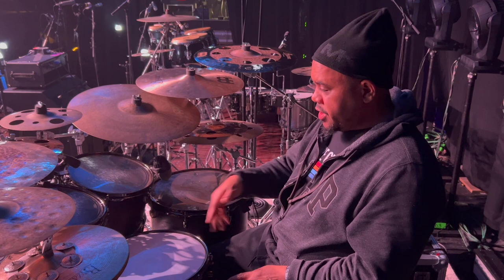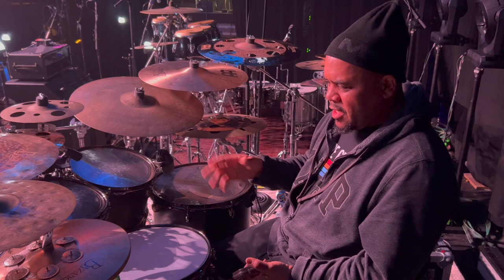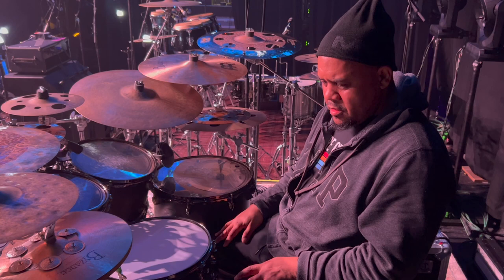Size wise, me and Jamison like the 20 inch. So it's a 20 inch by 16. Larnell, because he's so tall and has a long leg, he likes a very big long bass drum — he uses a 22. Standard sizes for toms are just 10, 12, 16, which is pretty much what the other guys use too.